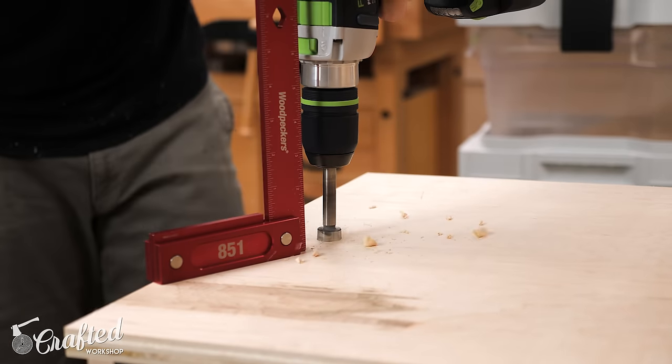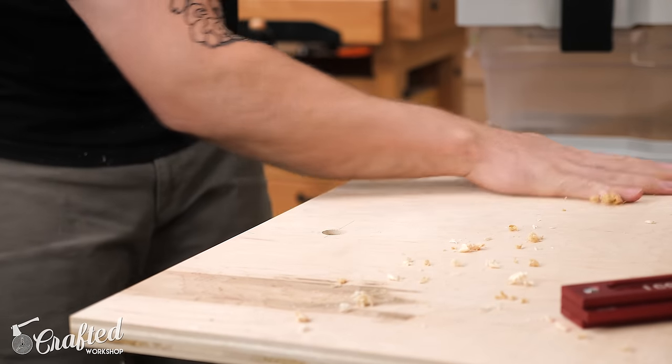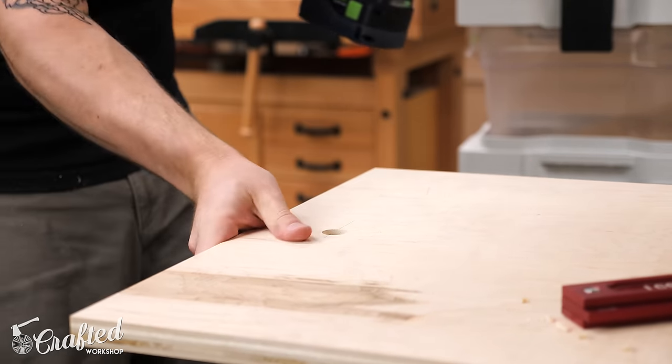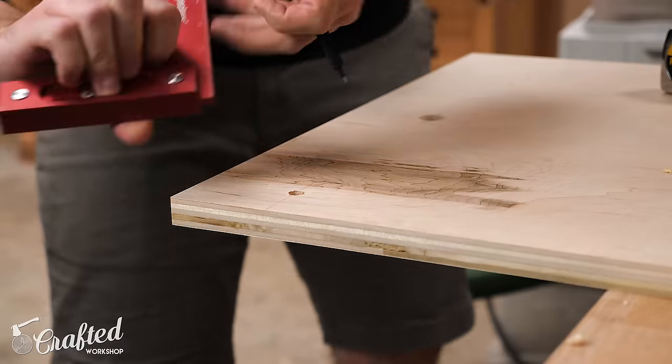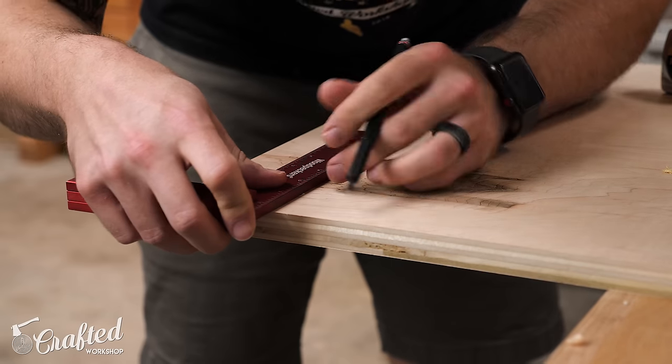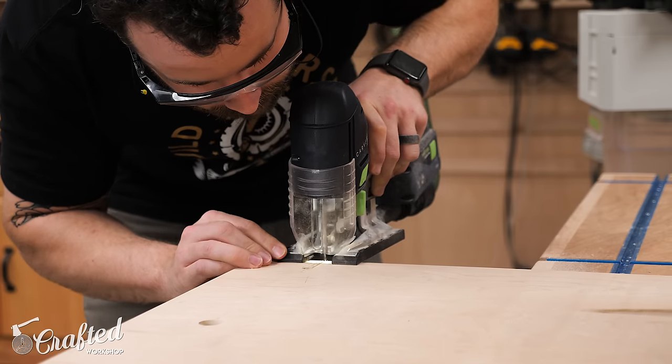First I needed to drill a three-quarter inch hole into each side panel — this is where the metal pipe that the whole platform spins around is mounted through. I also needed to cut the groove for the locking hardware, so I first drilled a hole to set the end point of the groove, then drew lines intersecting those holes with a square and cut out the rest of the groove with a jigsaw.